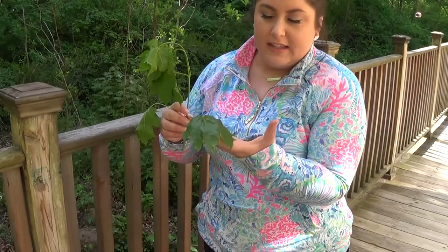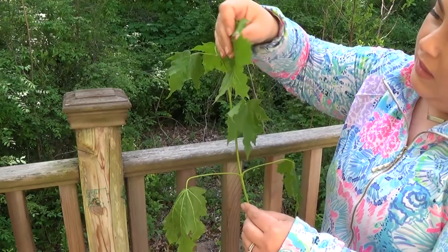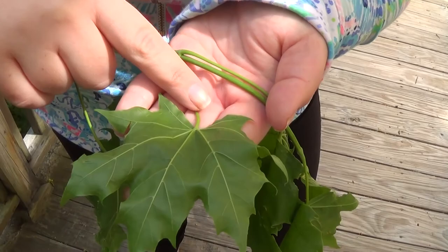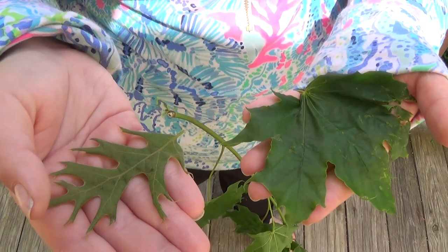There's also more than one leaf on this stem. Let's count how many there are: one, two, three, four, five, and six. And when we flip it over, let's take a look at the veins in this leaf. I also found this small green leaf here. It's not as wide as the one we just found, but I'm going to add it to our collection.